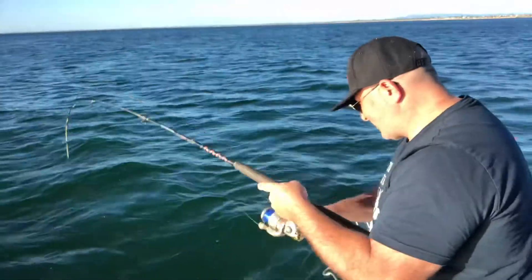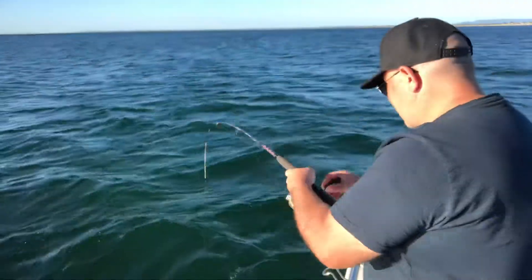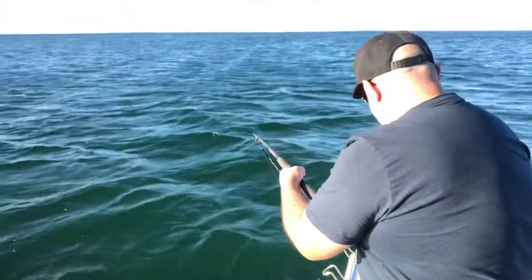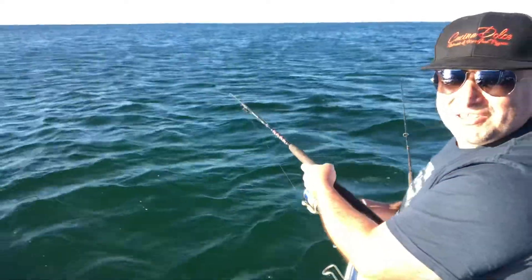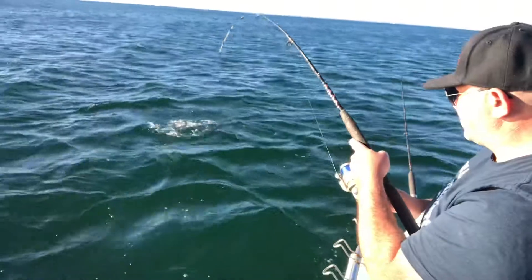Welcome back to Wally's World of Fishing. I'm just hooked up on a lovely little salmon here. Enjoy this beautiful little fish that we have here in the bay.